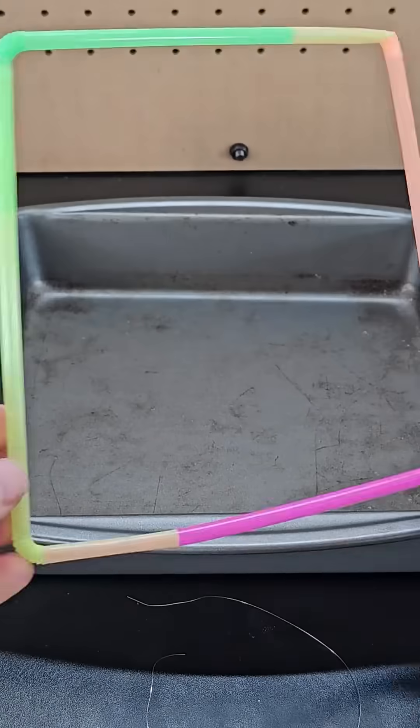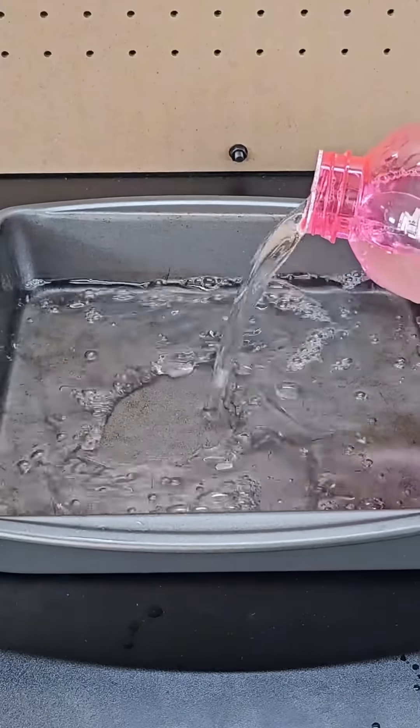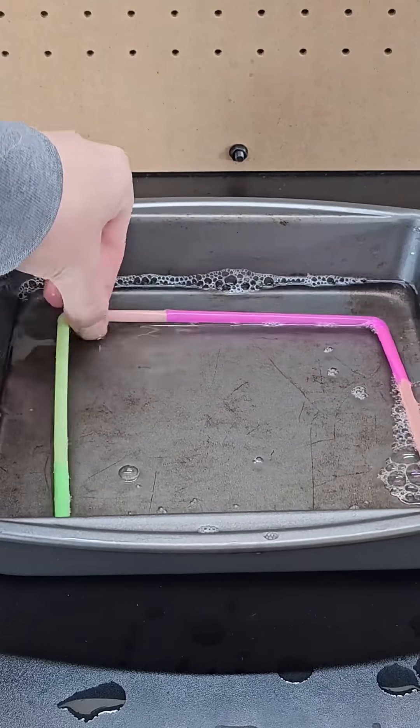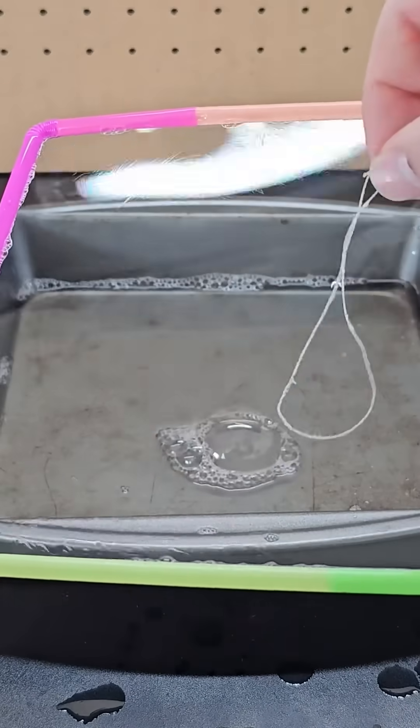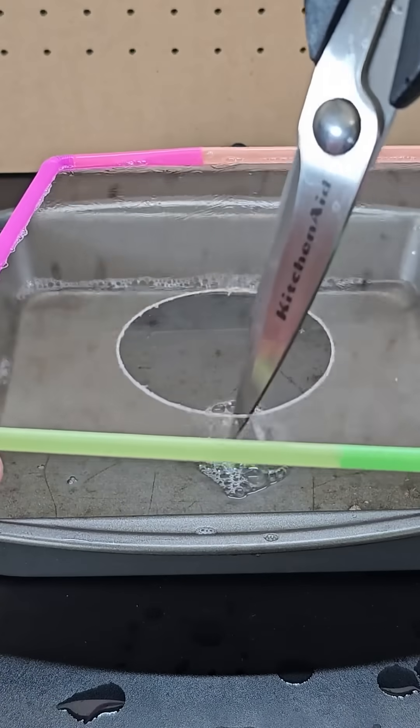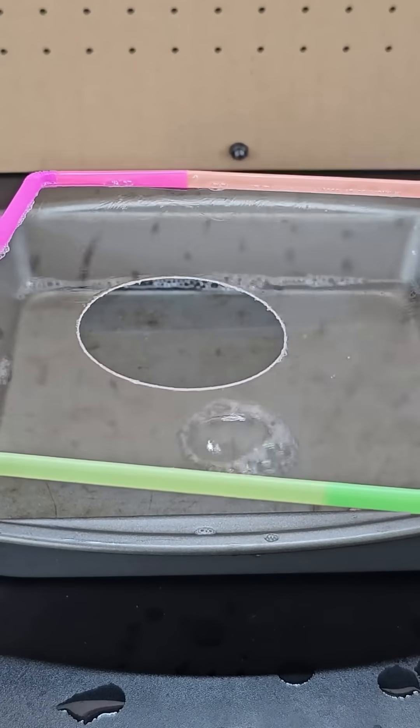First up, take 4 straws and connect them to make a square. Then pour some bubble soap into a pan. Next, tie a thin string into a circle. Then dip the straws into the bubble soap and place the string on the film. Now if you pop the bubble film in the center of the string loop, the string will get pulled into a nearly perfect circle.